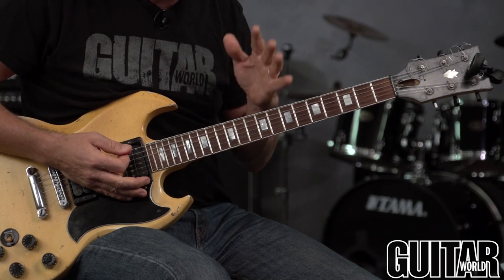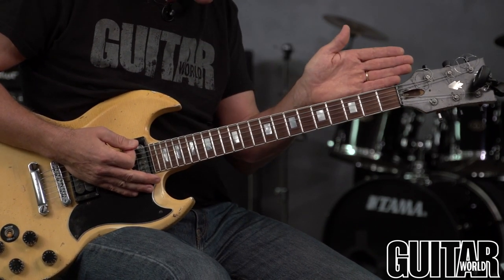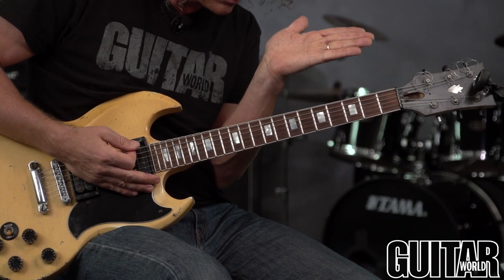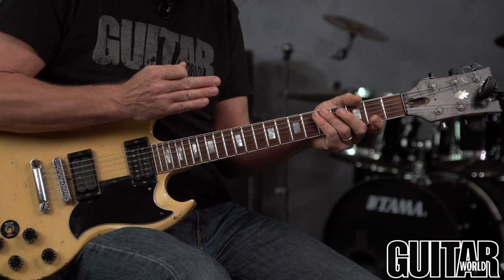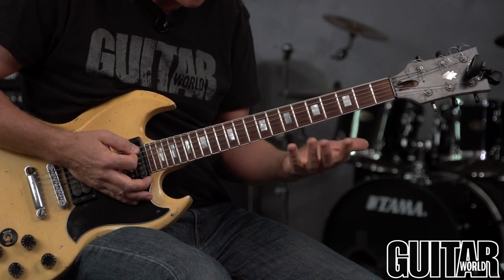Before you do that, the neck should be adjusted so it's straight or with a slight upward tilt — ever so slight — never a back bow. Then make sure your action is where you want it, not too high, because high action is going to make all the strings turn sharp when you press down on them.